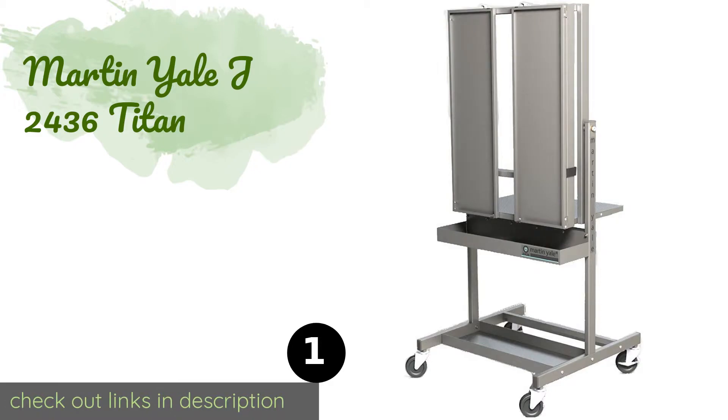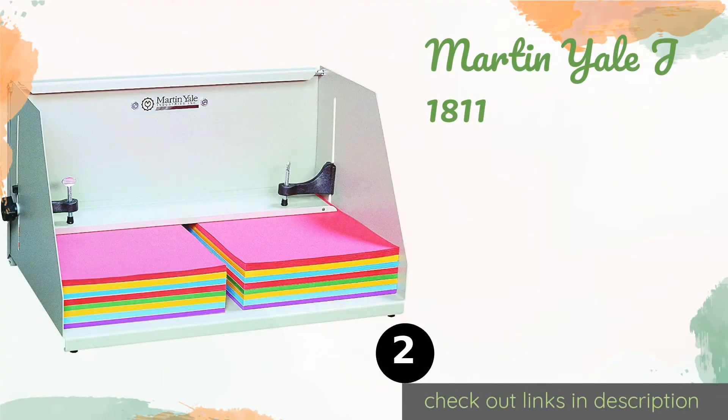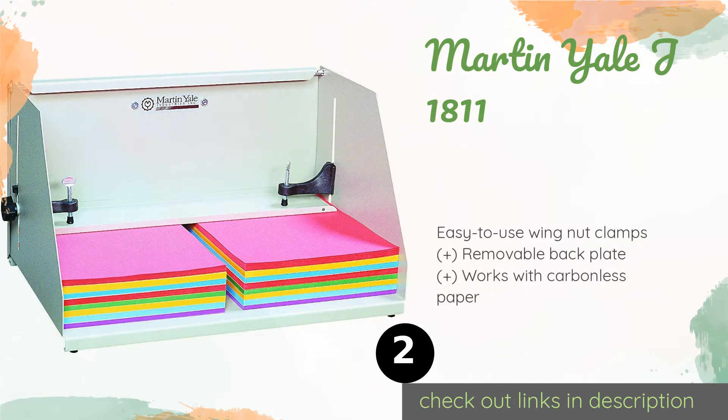The first product on our list is the Martin Yale J2436 Titan. It is a professional quality model for high volume work. It comes with locking plate doors, a full-sized stand, heavy casters for easy movement, and a drip shelf to hold brushes and binding compound. The price is approximately 585 dollars.